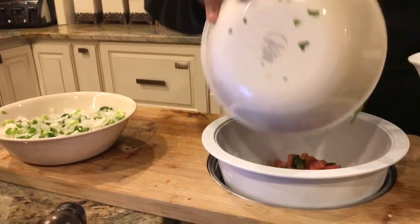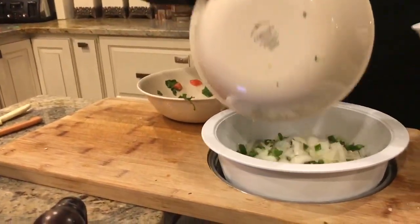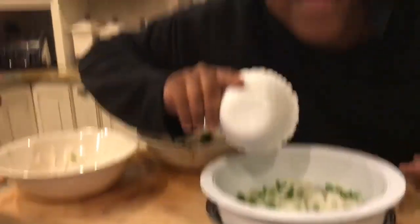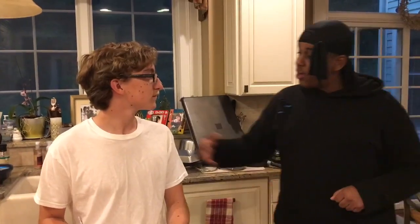Y no agarra la pimienta. Sí. Señor. Mezcla la comida.